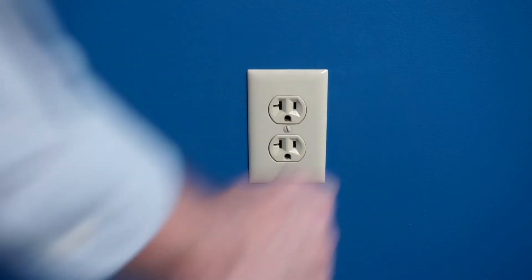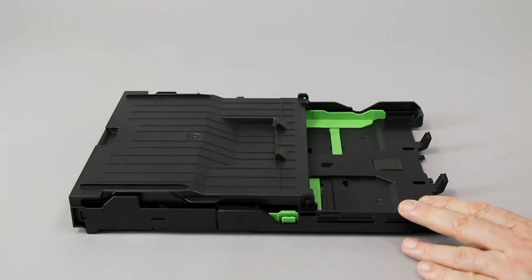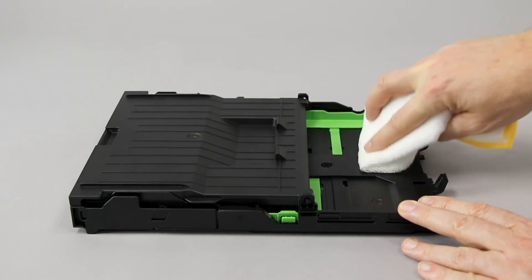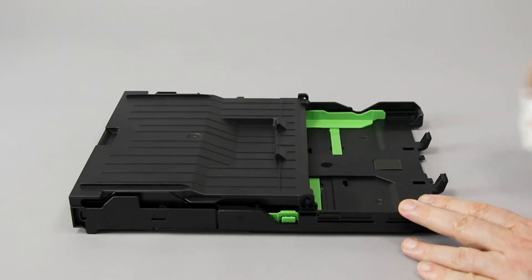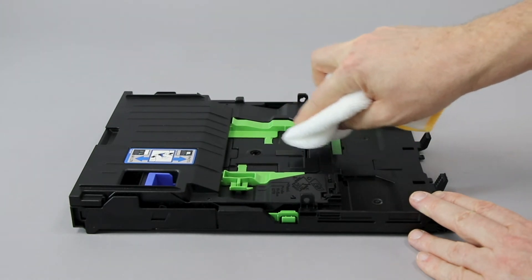Now unplug the power cord from the wall. Take a lint-free cloth and clean any dust from the base pad. If your model features a photo tray, clean that base pad as well.